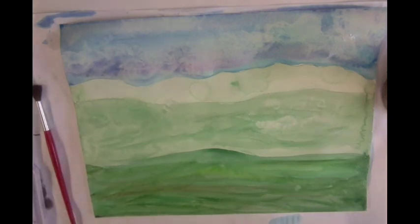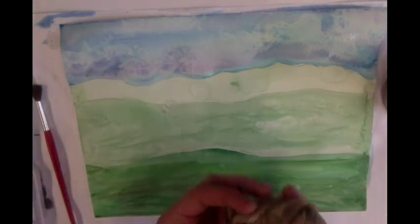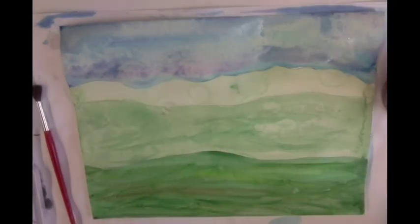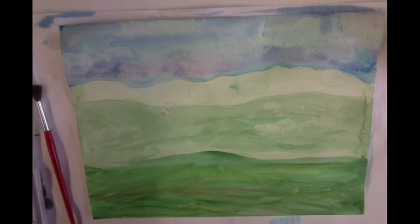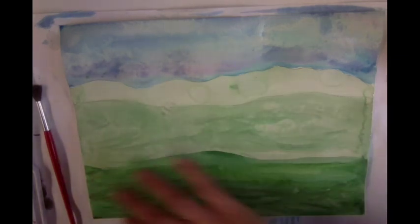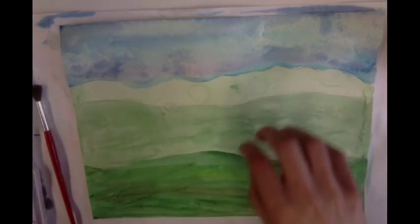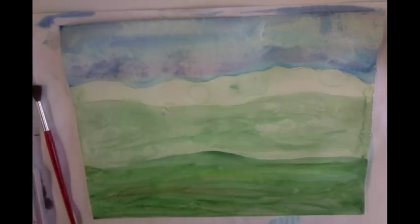I think I'm going to do a regular sky during the daytime instead of a sunset just so I can have some neat clouds there. So there we have some subtle clouds in the sky. Once you are done with your sky and your ground, if you need to finish painting the bottom you can. Once everything is dry in the foreground, middle ground, and background, you're ready to start painting some of your detail way in the background.